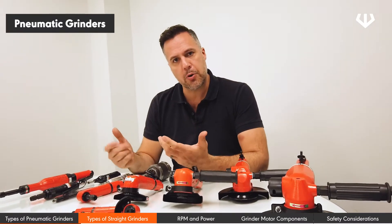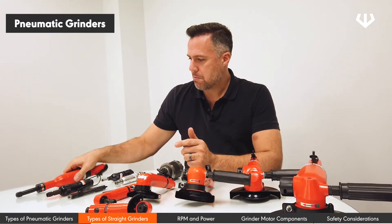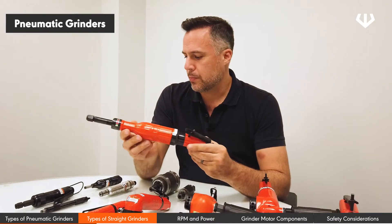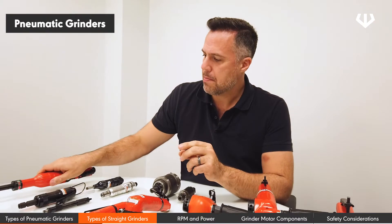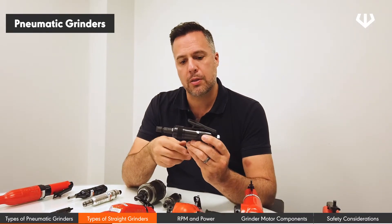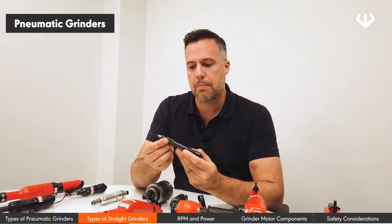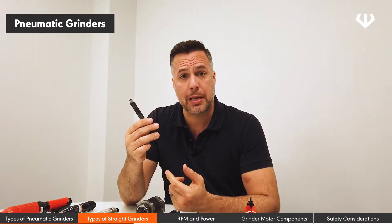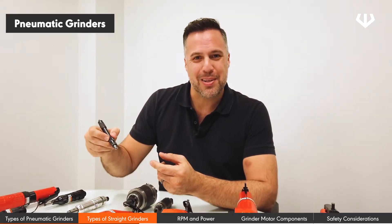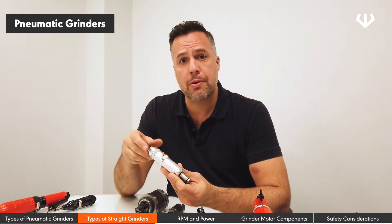A different version is the straight die grinders. We can go from a massive die grinder — this one rotates at about 14,000 RPM — down to smaller applications: 24,000 RPM, 30,000 RPM. We move on to a 60,000 RPM grinder, also known as a pencil grinder. It's bigger than a regular pen, but it's still a pencil grinder. Then we have what is known as a turbo grinder, rated between 80,000 and 100,000 RPM.